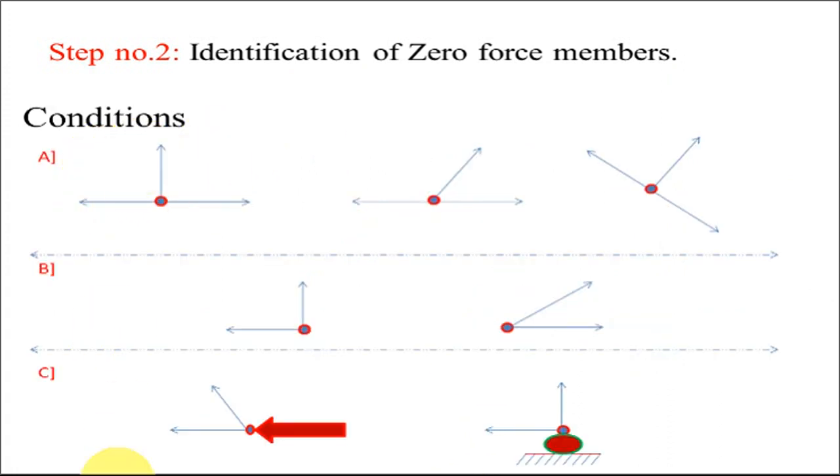The first set of conditions: if at a particular joint there are only three members acting, and out of those three, two members are collinear, and there is no external force acting at that joint, then the third member is a zero force member. Similarly, at any joint with three members where two are collinear, the third one will be a zero force member.